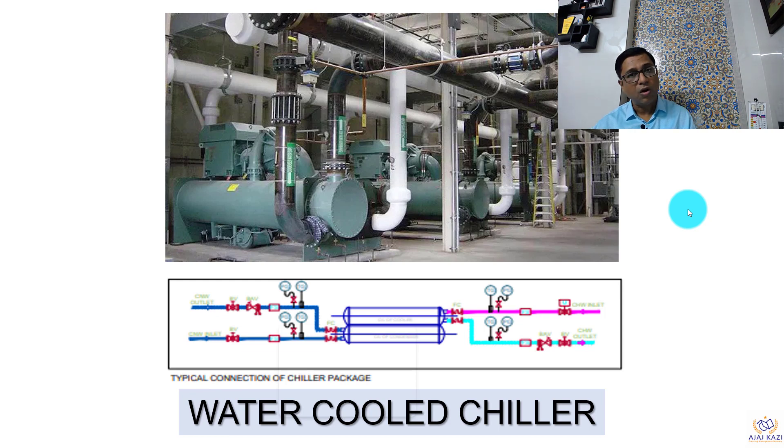Water-cooled chillers are basically installed as shown in the picture in front of you, and the schematic representation over here shows what kind of parts and elements are used while connecting the water-cooled chillers. Let us deep dive.